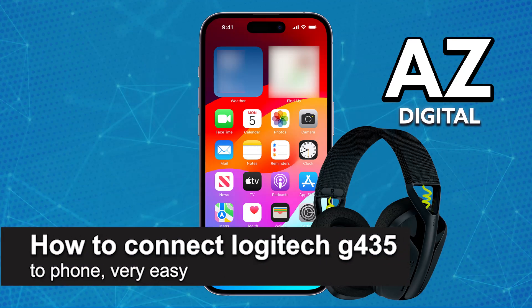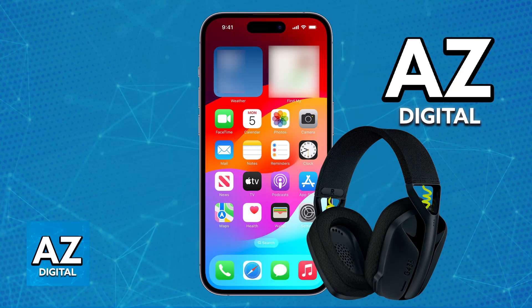In this video, I'm going to teach you how to connect the Logitech G435 to a phone. It's a very easy process, so make sure to follow along. I'm going to give you easy-to-follow instructions on how to properly set up and use your Logitech G435 on any mobile device. This includes Android phones and also iOS devices.